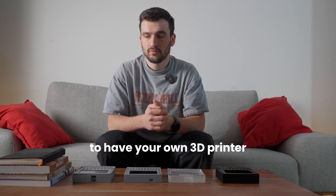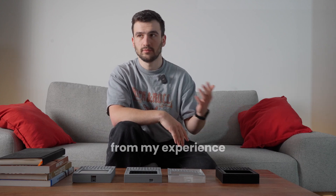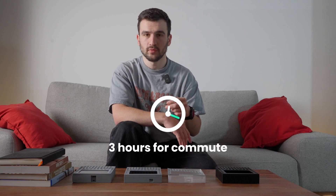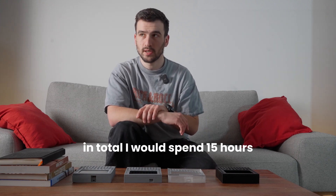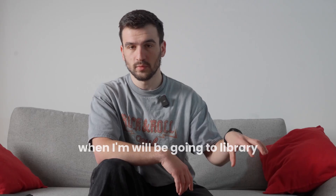Regarding time: for the library, from my experience it usually takes about three hours for commuting, setting up the print, and picking it up. Over five revisions, that's fifteen hours total — which is quite a lot of time spent going to the library.